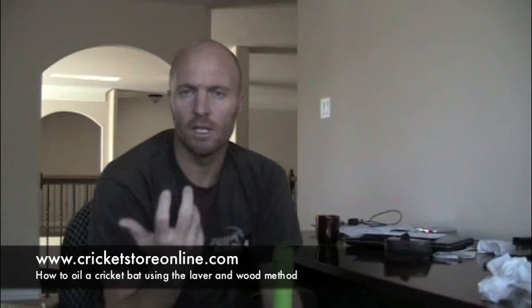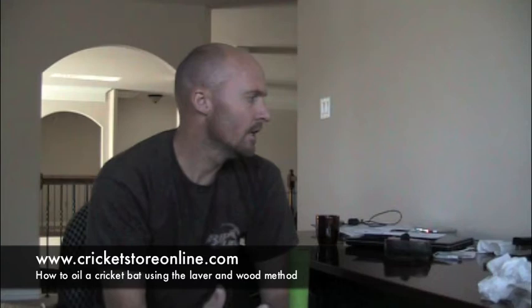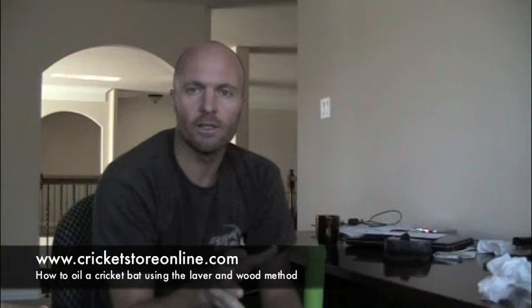I've decided to do a little series of videos on how to knock in your bat. A lot of different people have different methods; what I'm going to be using is the Laver and Wood method. If you go over to the Laver and Wood website, there's a whole knocking-in process there that will tell you exactly how to do it.